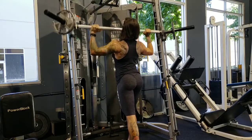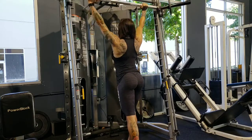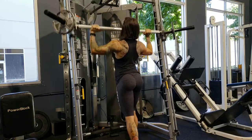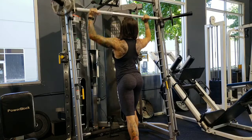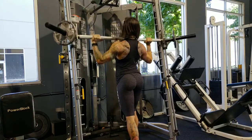Okay guys, so I decided to walk you through another workout. This was a shoulder day. I actually had a million things to do that day, so I decided to just work out at my studio right after I was done training clients. So I picked three exercises.